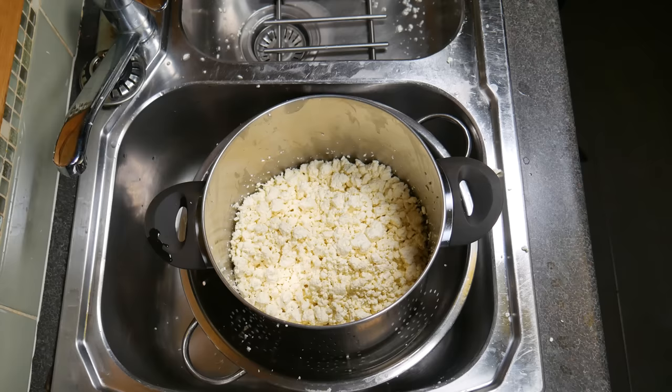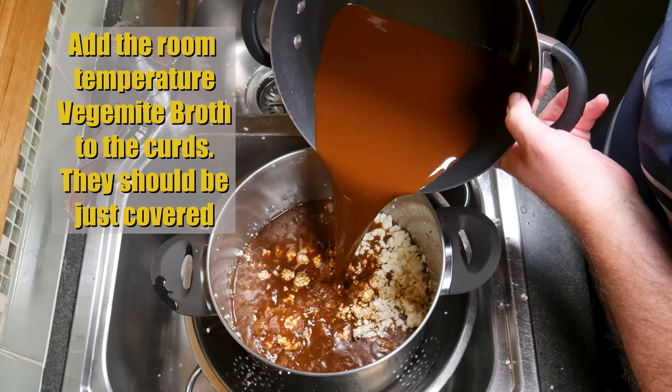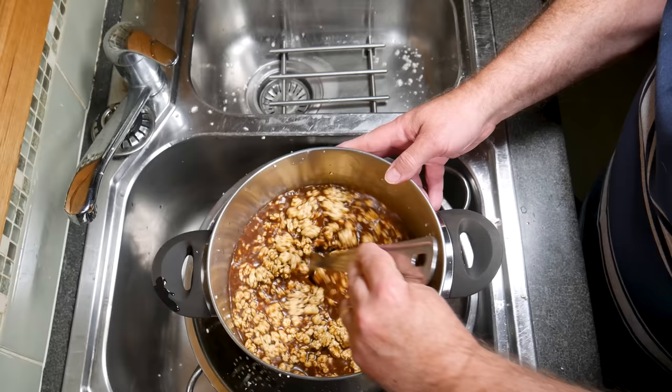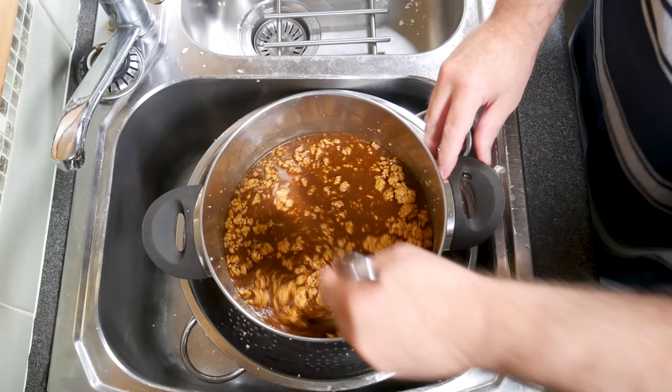We've got our Vegemite broth — extremely concentrated. Add the room temperature Vegemite broth to the curds; it should just cover them. I found that 2.5 litres of water mixed with the Vegemite was perfect. Using a spoon, give them a bit of a stir. We're going to allow the curds to soak in the Vegemite for one hour, stirring every 15 minutes. This prevents the curds from matting and helps them get maximum absorption of that lovely Vegemite.